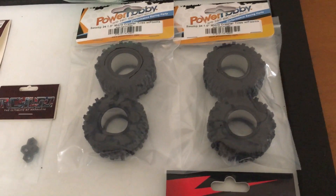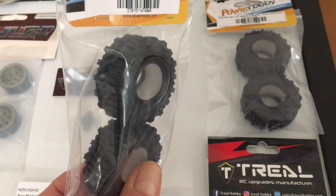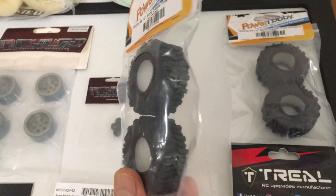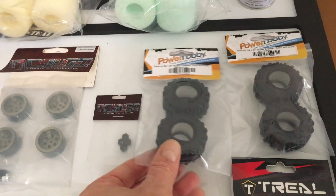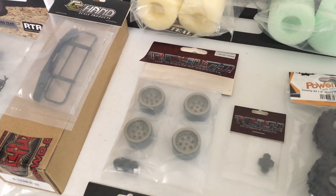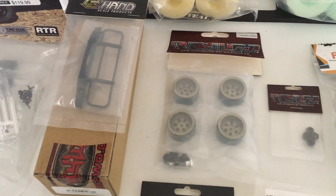I'm super pumped about these Power Hobby Swamps. They're about the size of the Thornbirds or the BFG KR3s — really wide ones — but with a deep lug almost like the Mud Slingers. Those are going on RC four-wheel drive Black Rhino rims that I've been waiting about a year for to come back in stock. They're nice bronze and have a lock nut and lock hub.